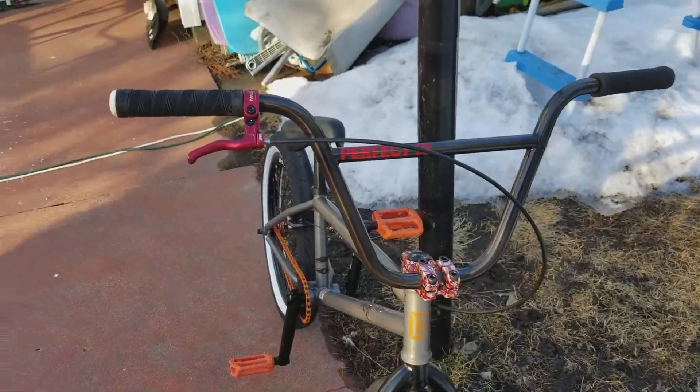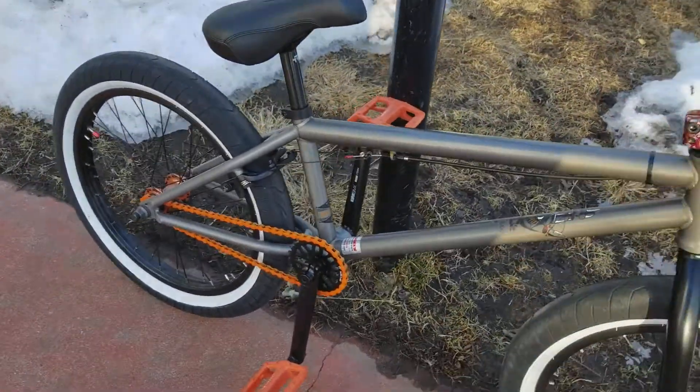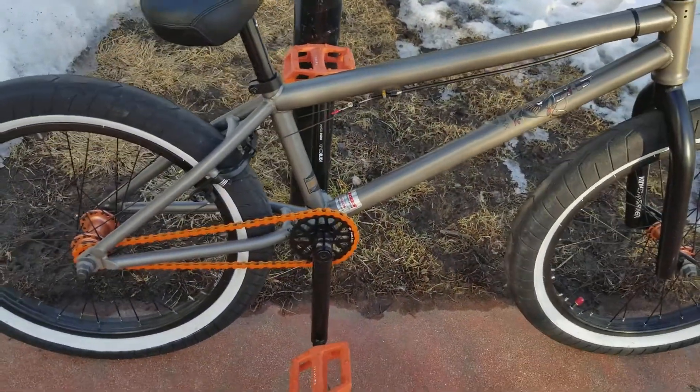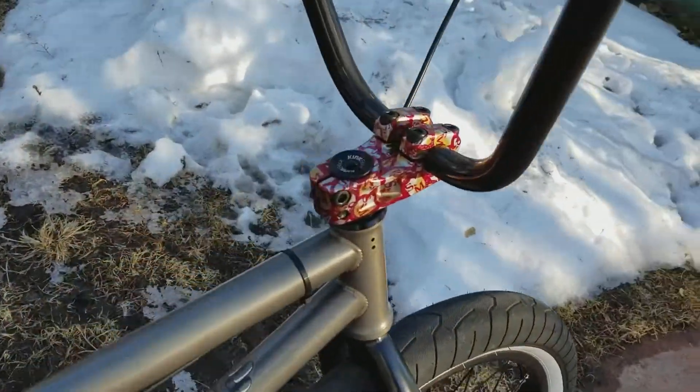Now, I might be doing some more updates. I'm going to get a red Kink 25 tooth sprocket, or I might get that S&M sprocket that actually matches, to put on there.